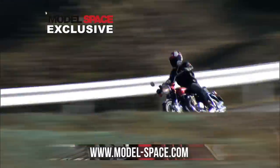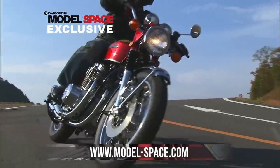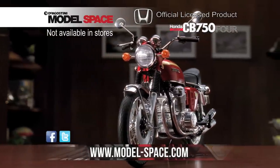This offer is exclusive to Model Space, so go online now to modelspace.com and start building the Honda Dream CB754 today.